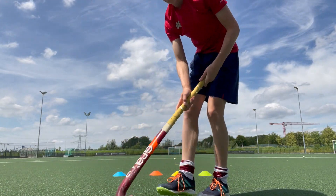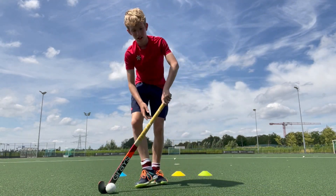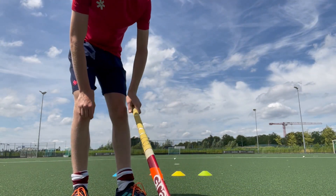And you've lifted it over the defender's stick. Now you can continue to run.